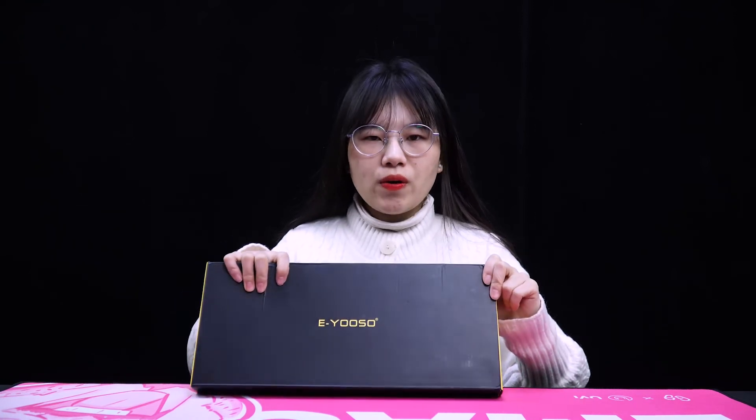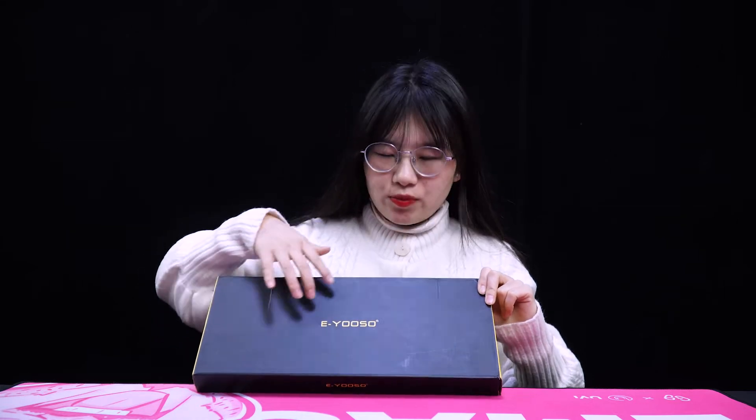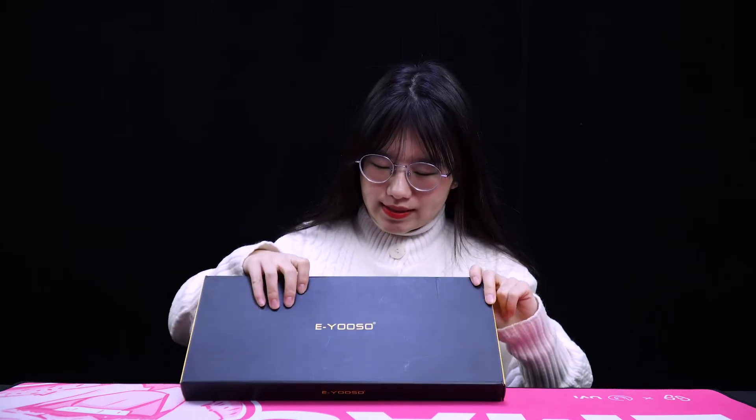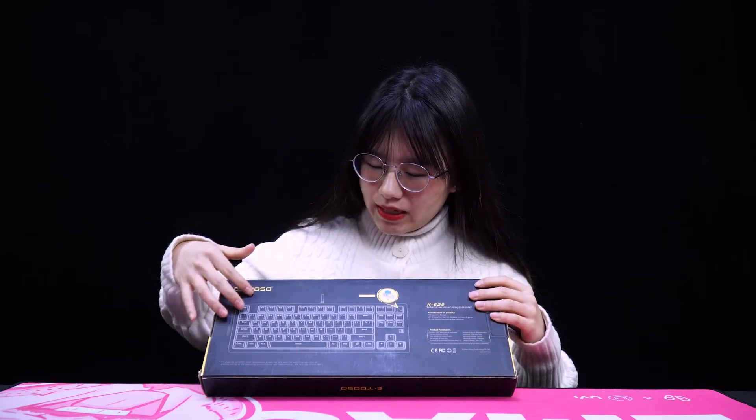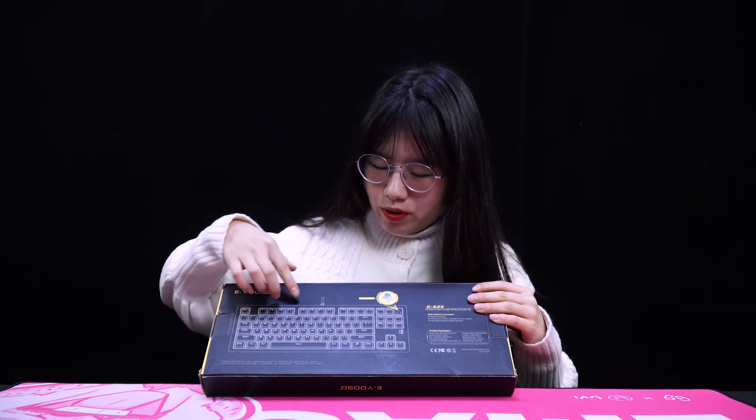This is the K620 RGB mechanical keyboard from our EOSO brand. You can see this is a counter box. At the middle of the package we can see the EOSO logo. At the back of the package, on the left side, is a picture of our product.